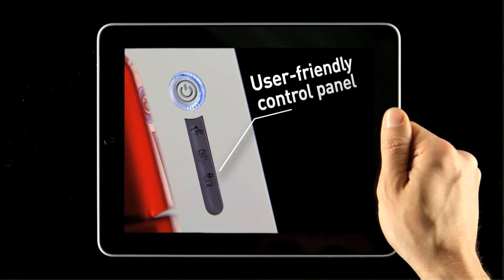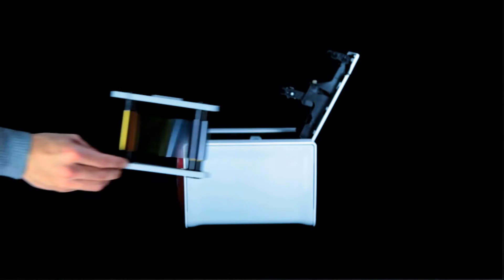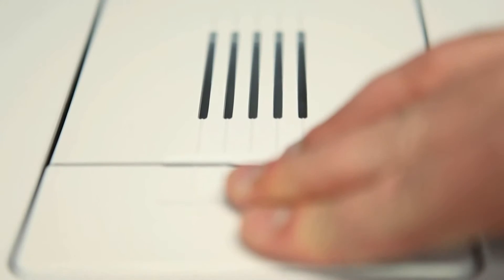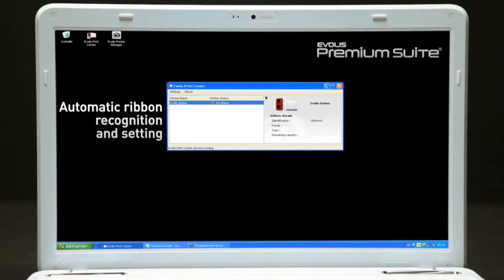The Evelis HITRUST consumables range brings unmatched quality graphics and ease of use. After one-move installation, Xenius instantly identifies the Evelis ribbon and configures all settings accordingly.